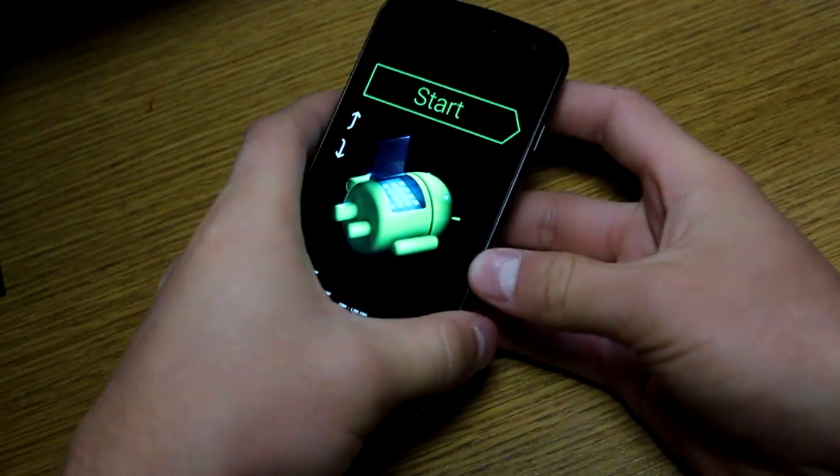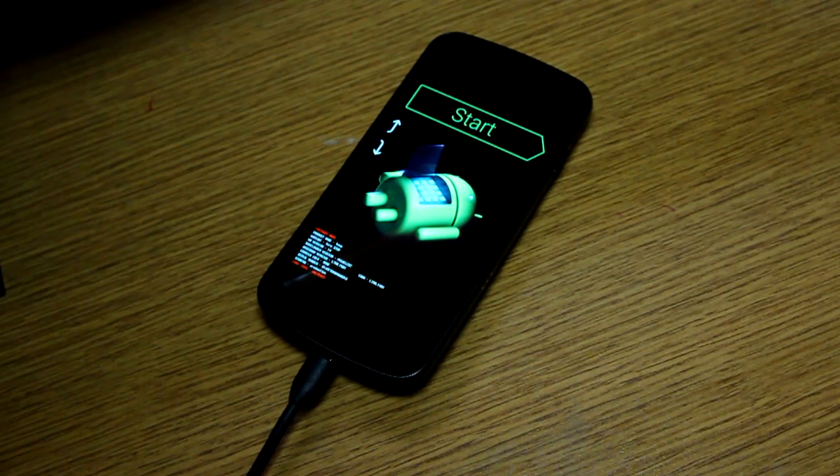You're also going to need to make sure you have the SDK tools installed on your PC. I will link to a video on how to do that in the description.